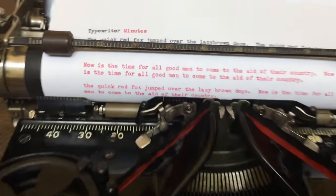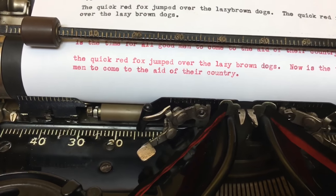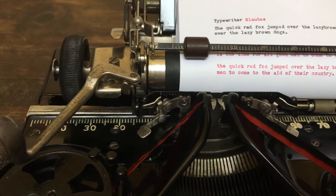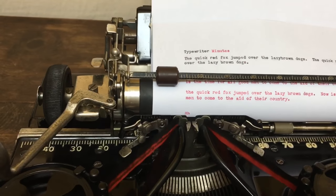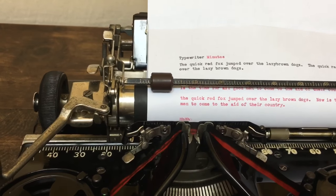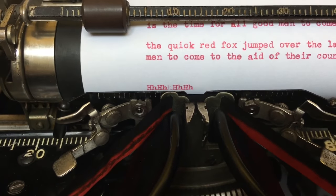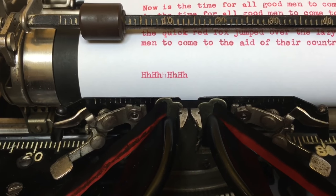I just love having this open view of the type bars and the spools. It does make it a little louder as you type, but I didn't appreciate that before I had the Royal 10. The type imprint looks really good.